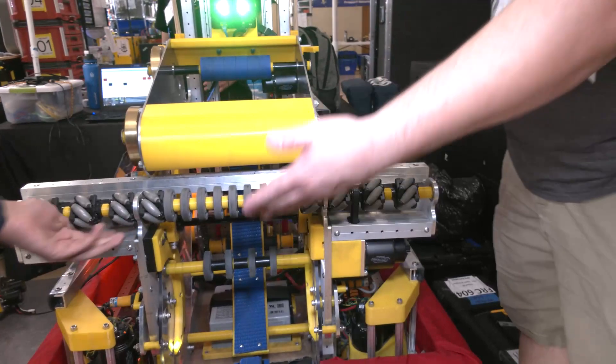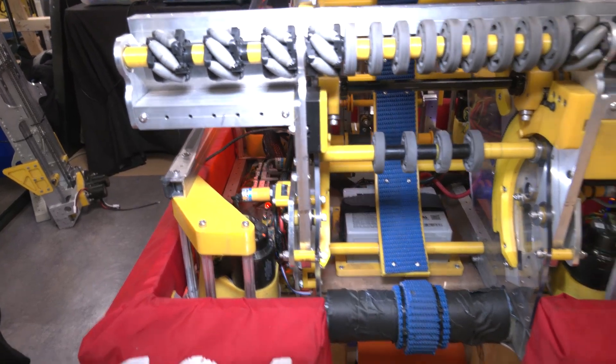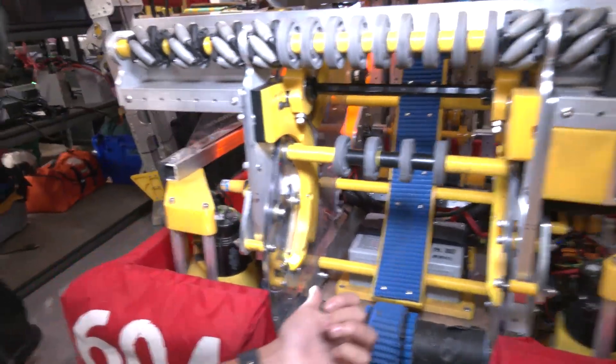As we continue through, I noticed you guys have a couple sensors. Are you doing any sort of color sorting? Yeah, so we use a combination of beam break sensors and color sensors to index our balls and keep track of them within the robot. The color sensor is right here.